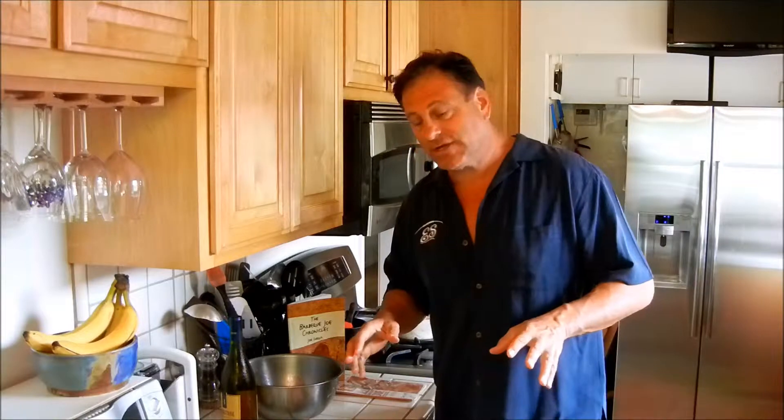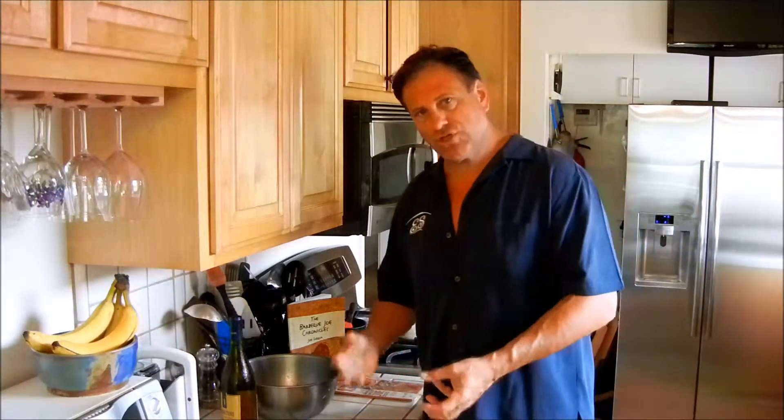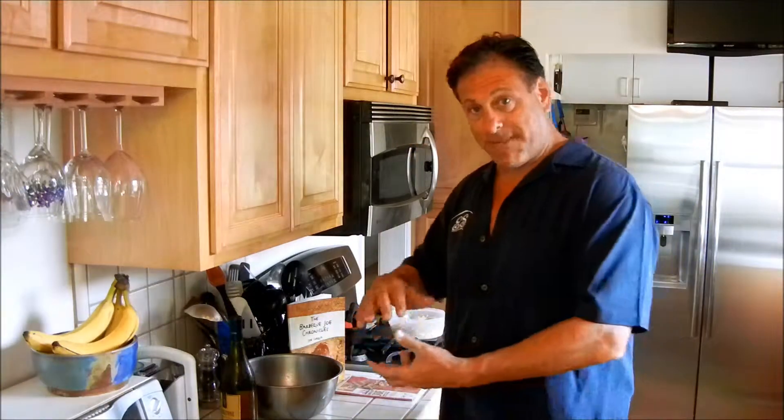This goes on the grill just like that. Now if you've got a well-ventilated oven with a fan inside, you can actually do these indoors in a container like this. Because you're going to put them in some wine, juice, tequila, or whatever to make these things pliable. You make them pliable by soaking them in some kind of liquid for a good 30 to 40 minutes before you do this so that they bend.